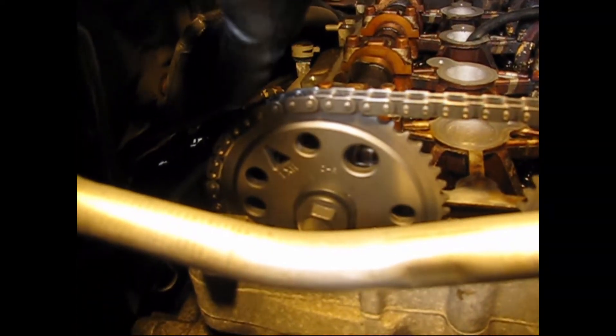I replaced it with a kit, which includes the chain, two sprockets, and the tensioner. That's very important, because I think the tensioner was the fault for this happening in the first place.